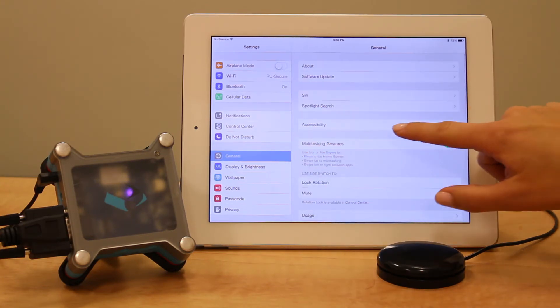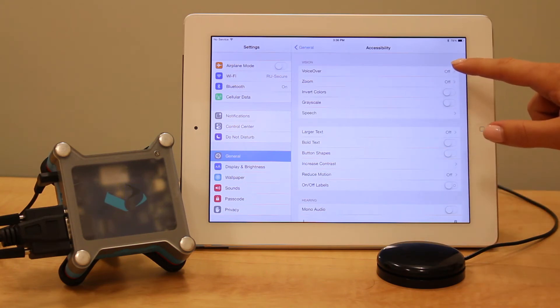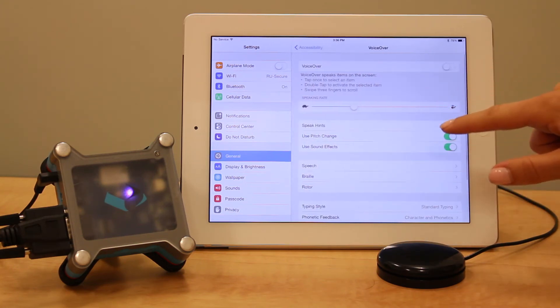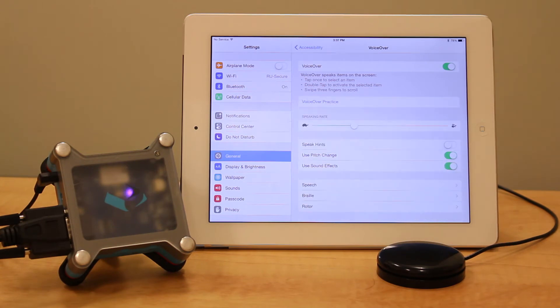Go back to General Settings and click Accessibility. Scroll over to VoiceOver and turn it on. You'll then see a black frame that highlights the items on your screen that you can now control using the Tecla Shield.